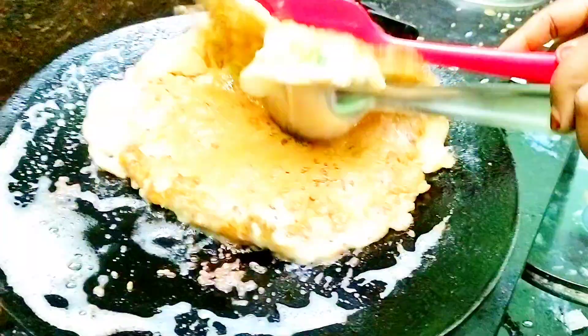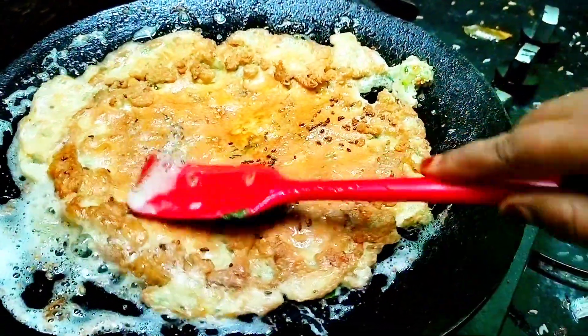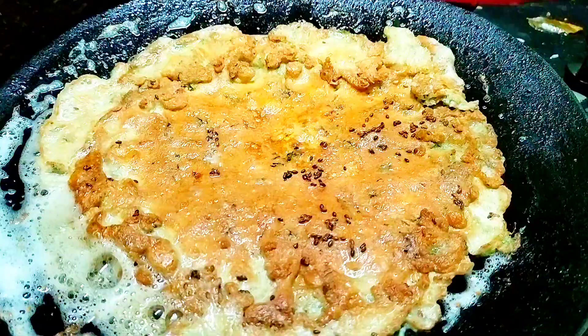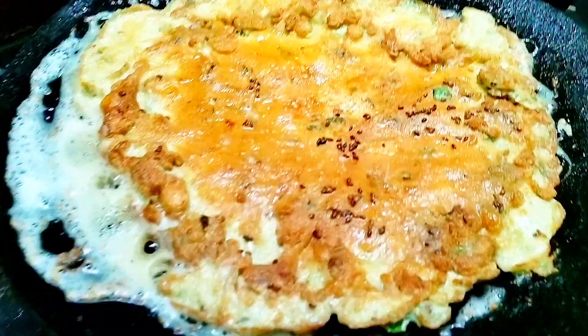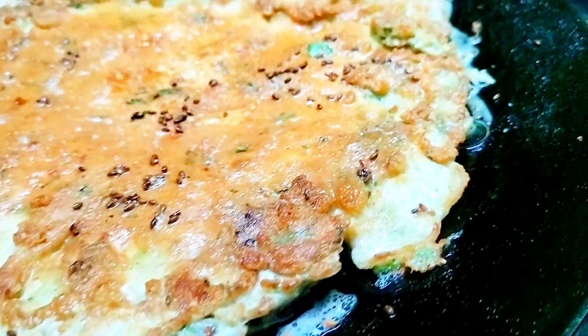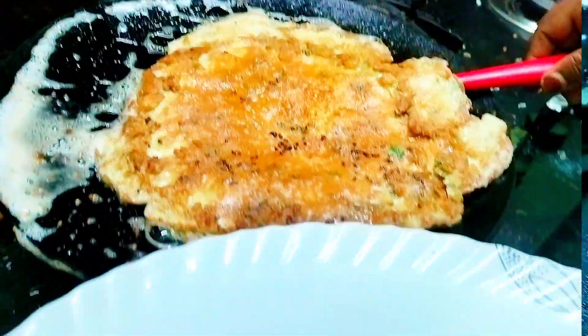Now flip it over onto the other side and cook for about 3 to 4 minutes on low flame. Do not keep the flame high, otherwise your omelette can be burnt from the bottom.